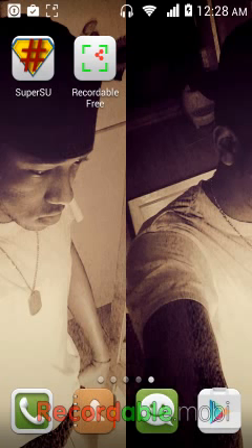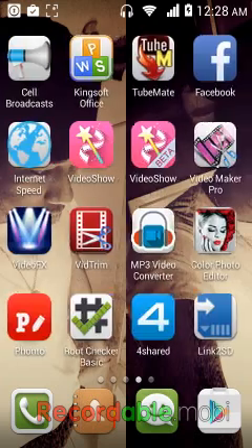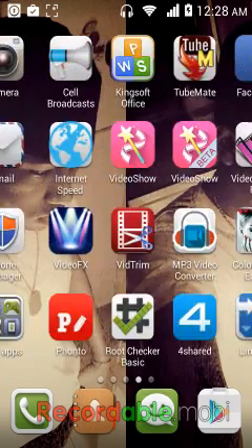Hi everyone, it's me Antonio. I'm going to show you guys how to root your Android phone, your Huawei Y330.